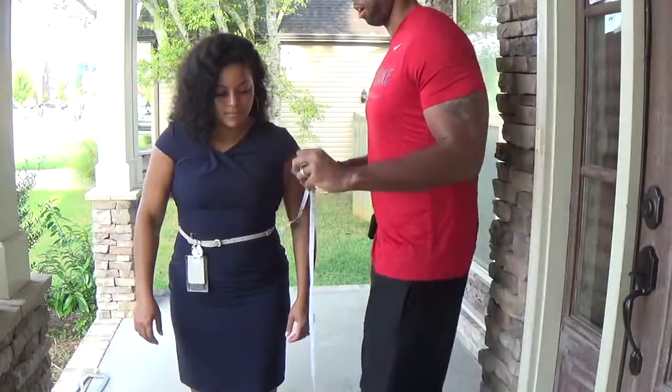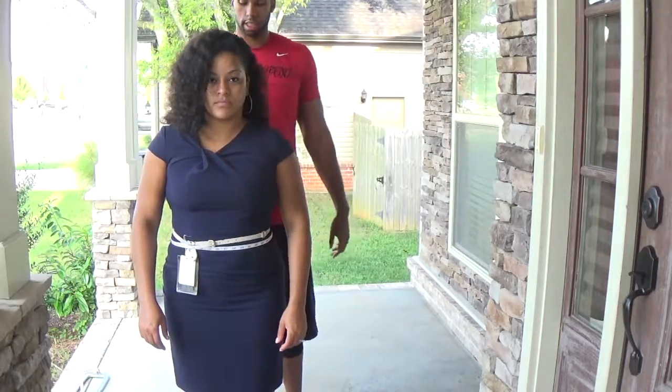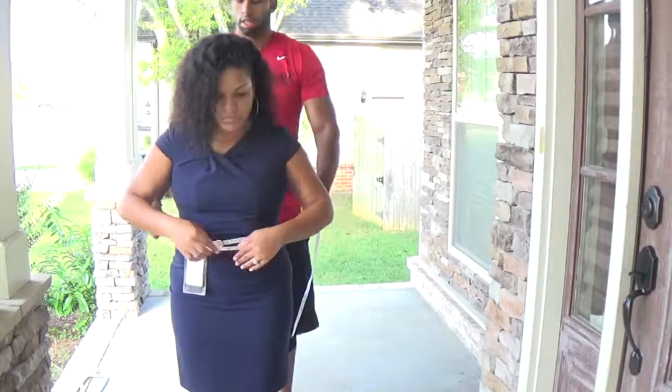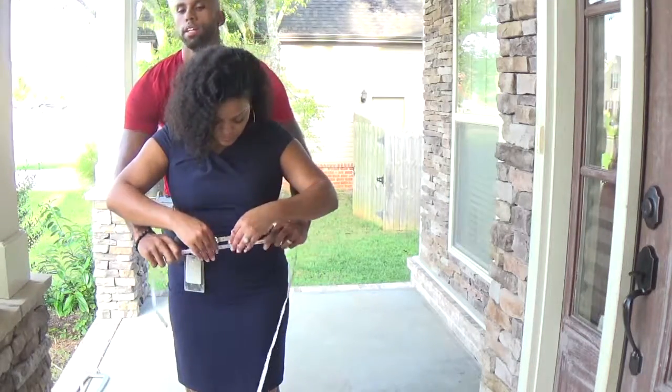Next we're going to do the belly button. Put the tape right on her belly button, relax. Do this three times — tell the person to relax each time to get an accurate reading.